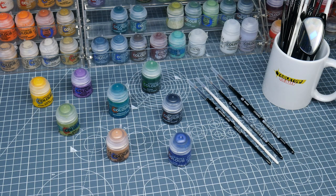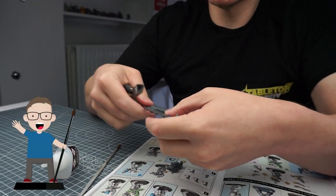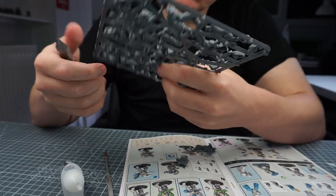Any brushes and paints I use in this tutorial will be linked in the description as well as being shown on the screen when I use them. If you enjoy my content I would love for you to give this video a like and let me know in the comments below, it really helps get my content out to more people.